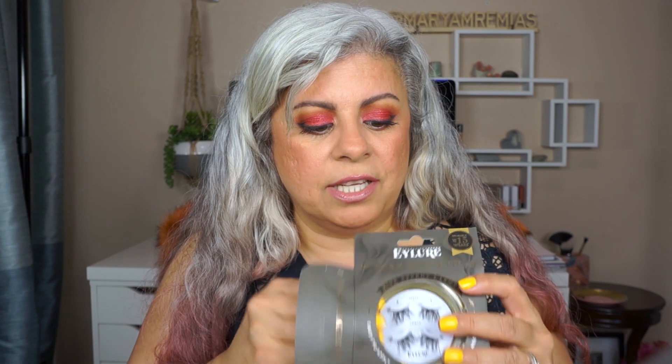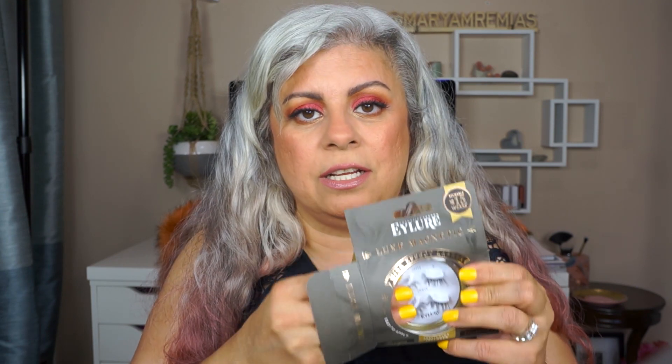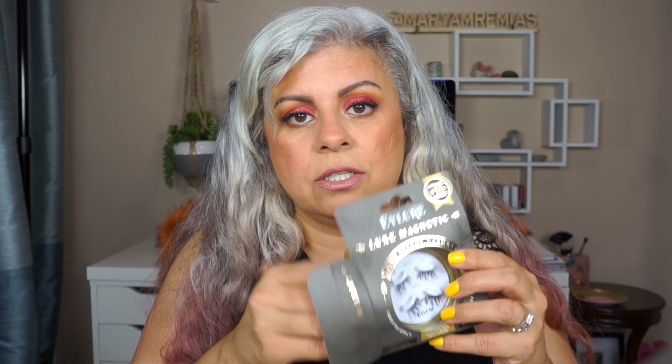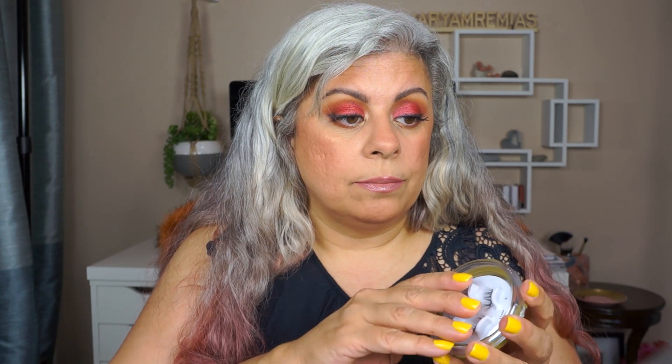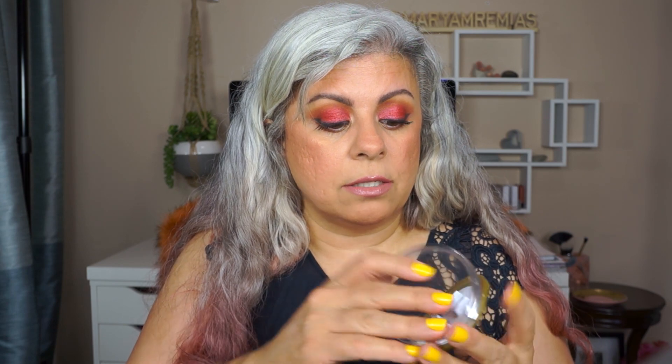This is the brand Allure. By the way, the reviews on these lashes — or any magnetic lashes — are awful, like two or three stars, so I wasn't very hopeful that I'd like them. But I wanted to give it a try. There are two sets — upper lashes and lower lashes — and magnetic lashes sandwich on top of your own lashes like that.